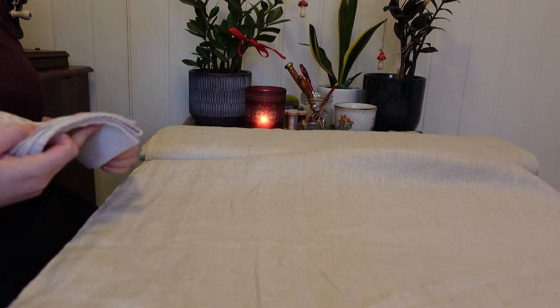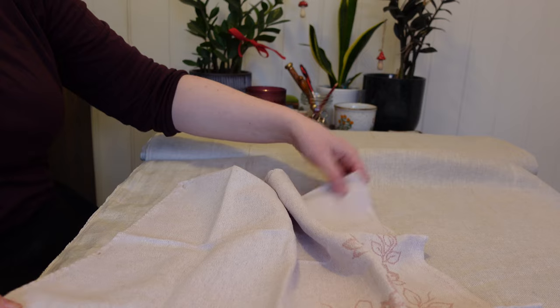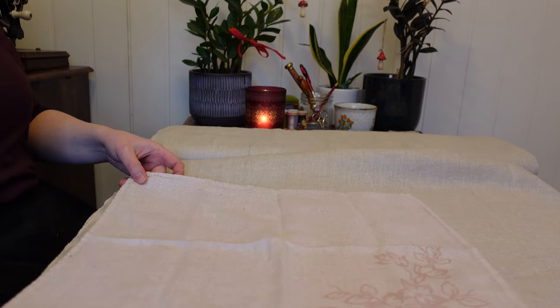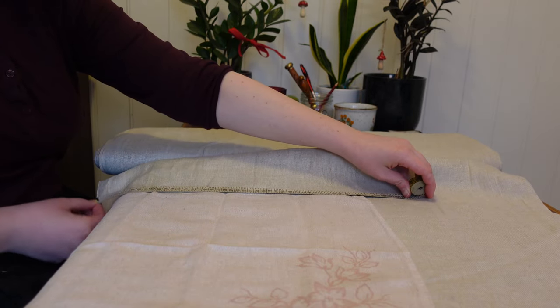To start with, I'll compare the napkins we have with the total width of my fabric. This is your standard 140 centimeters or 55 inches wide, and I'll get three nice big napkins out of each width. I'll make the napkins 40 centimeters tall, or almost 16 inches, plus seam allowance.